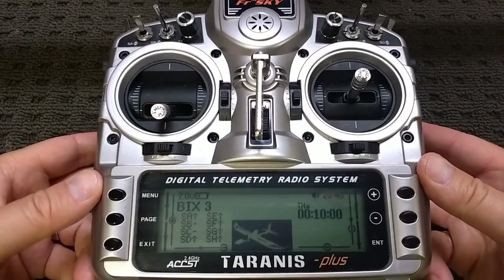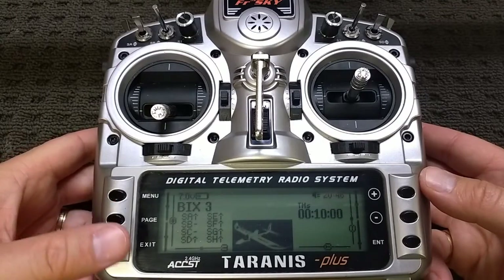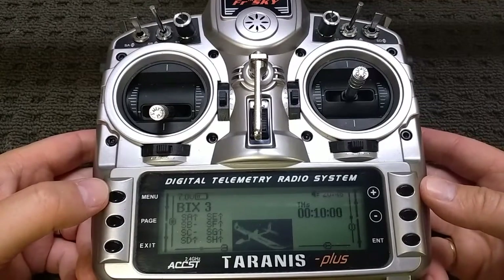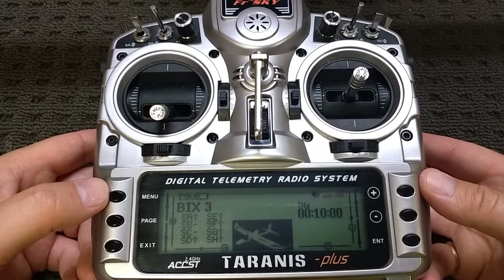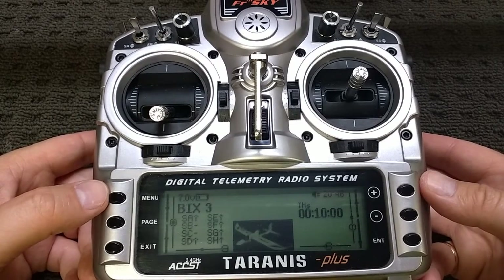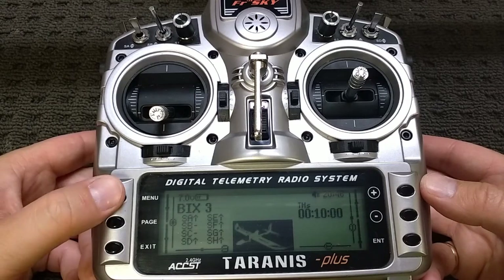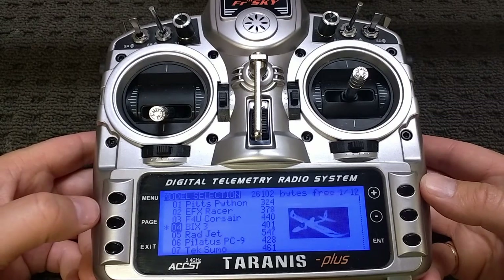G'day guys, Michael here from MadRC. I've been getting a few different questions about my setup — specifically the best way to connect the BGL 6G AP up to the Tyrannus. I did a video on my original transmitter, the Eternagy 9X, and so I thought it's probably about time I did another one here for the Tyrannus.